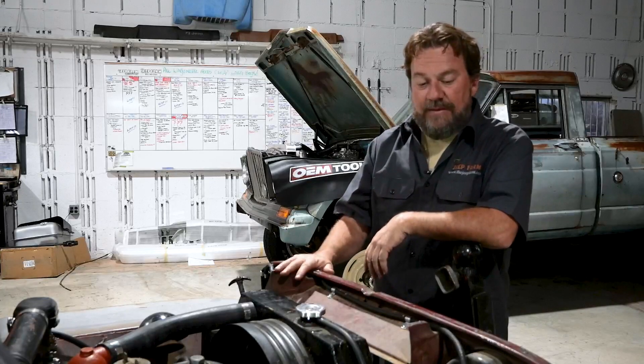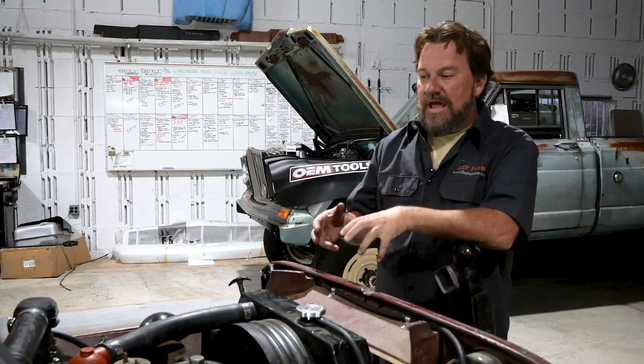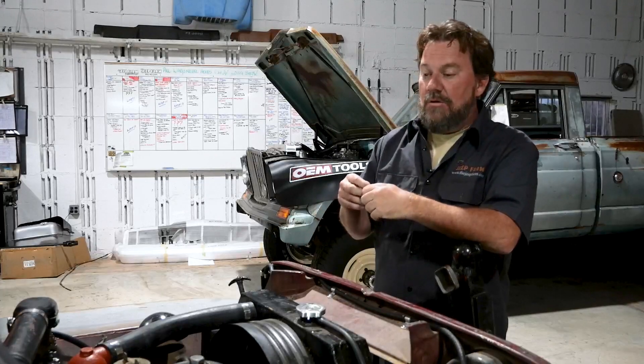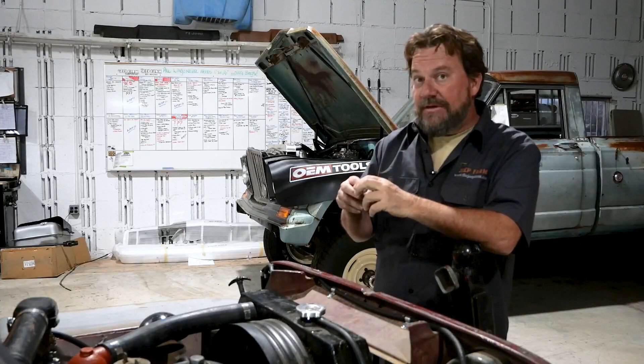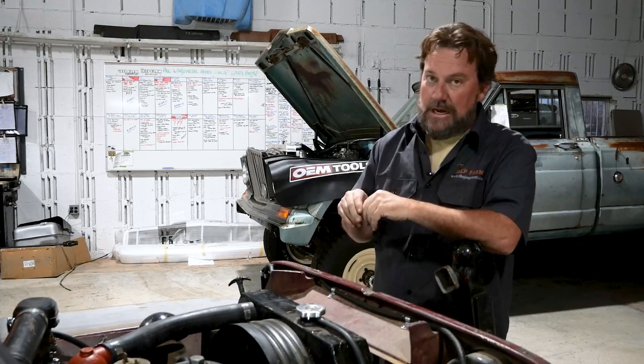This family has owned this Jeep since new and wanted reliability. In my mind, reliability comes with a nice wiring system. Uncle Bob wired my Jeep back in the 70s is not a good wiring system. Scotch locks and butt connectors — no, we don't trust those.